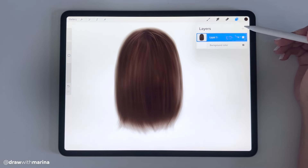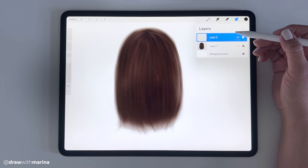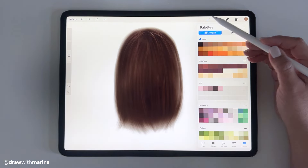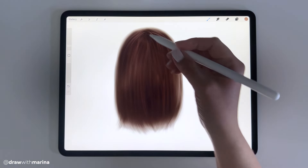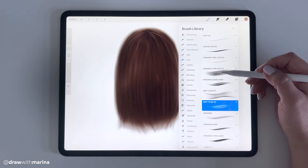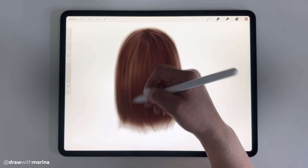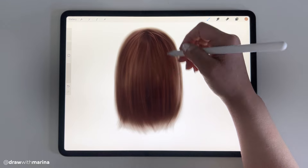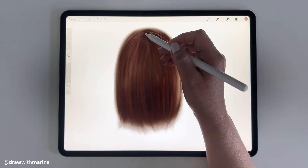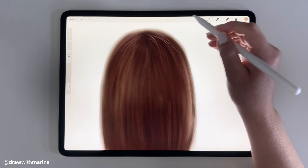I'm going to start creating more layers. Every time I change the color I'm going to create a new layer, and with every new layer the color is going to get lighter and lighter. We're going to select just a lighter shade — maybe the fifth one up here — and select a different brush, maybe the soft flow. When you're looking at hair, the base of anyone's head is usually darker, unless they just got a root touch-up or dyed their hair. Usually you're going to see more dark near the roots, and that's what makes it look realistic.